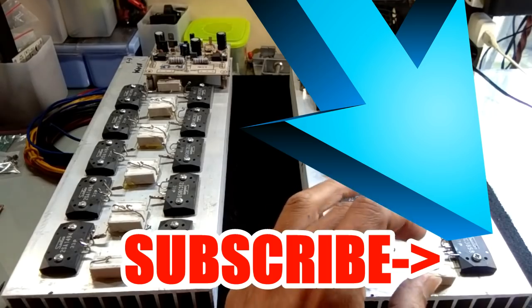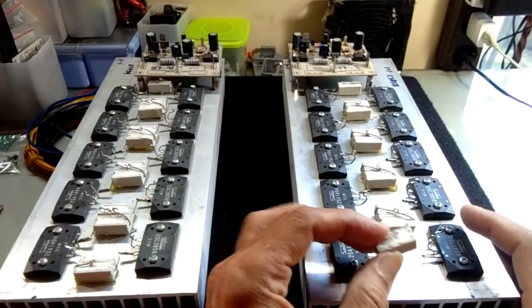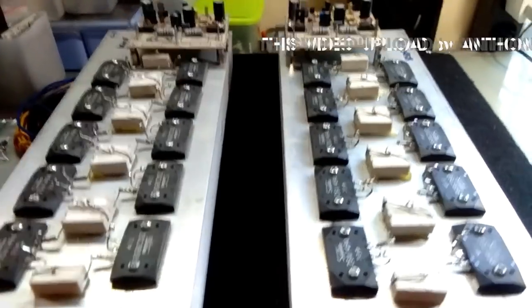Mitra Audio, pada sesi kedua ini, saya akan memberikan sampling pemasangan untuk air kapur pada transistor final.